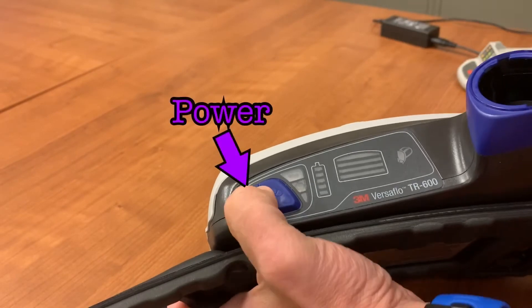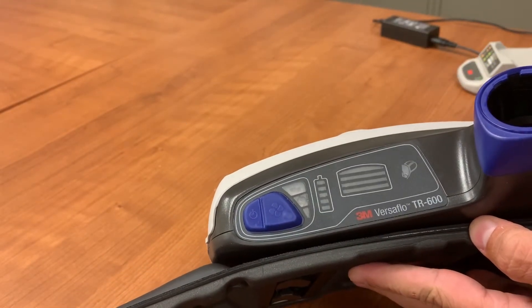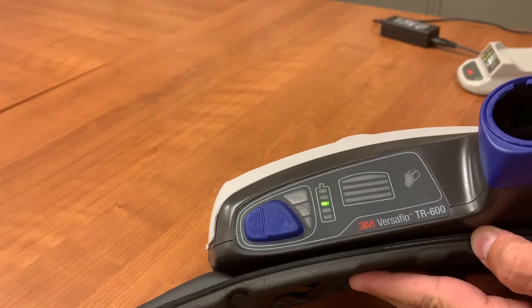Power on the unit by pressing the POWER button on the far left. The unit will begin to run through a self-test startup sequence. Each of the lights will flash, and every light has a designated meaning.